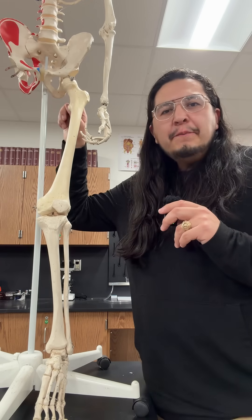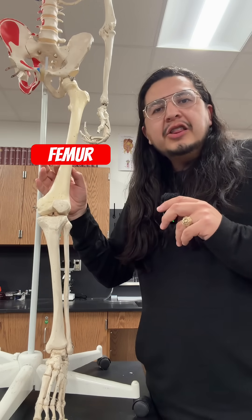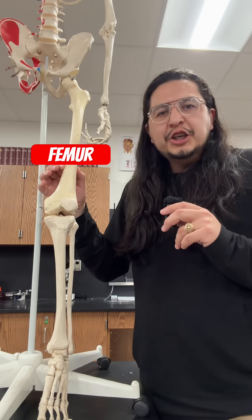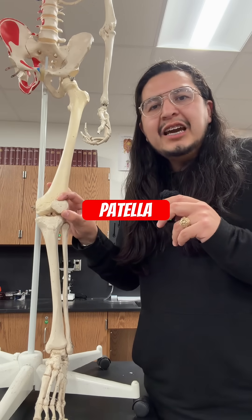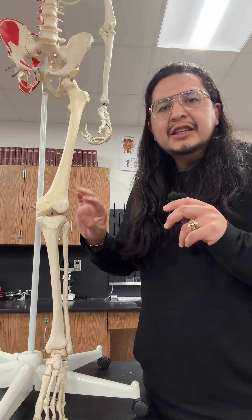Starting from the top, connected to the hip bone is the femur, which is the longest and strongest bone present in the human body. Right below it is the patella, also known as the kneecap, which serves to add extra protection for this area.